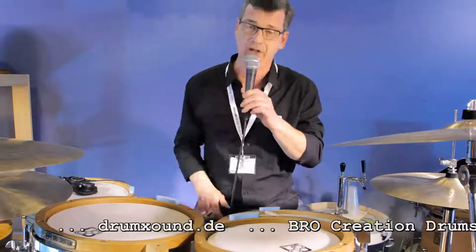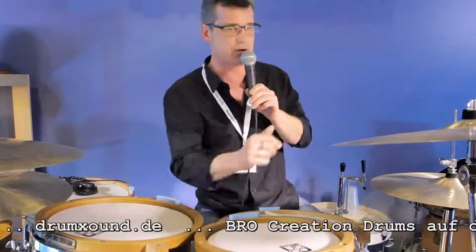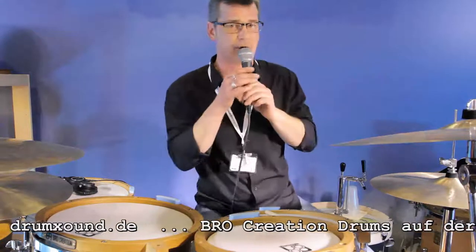We have three drum lines. There's also the Fox Vibe, which is an all-Beech kit. Then we also have the recently produced Moon Vibe kit, which is an all-Birch kit.